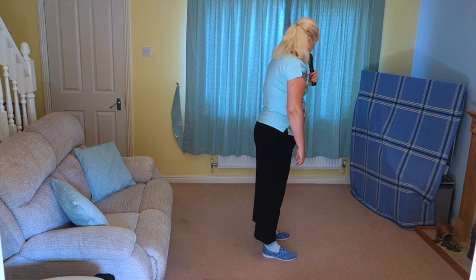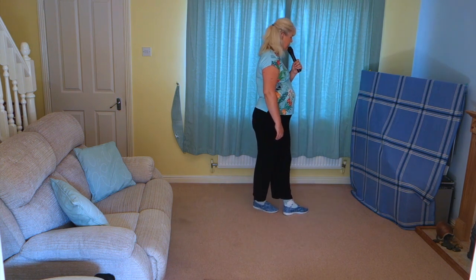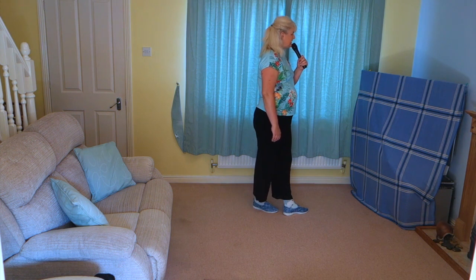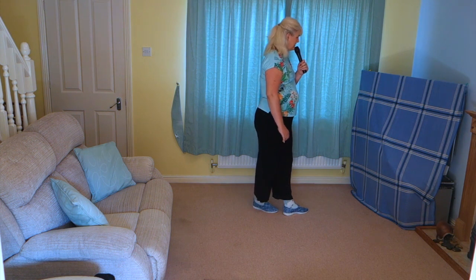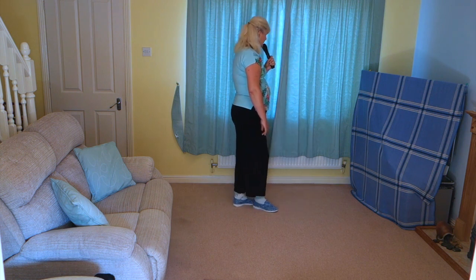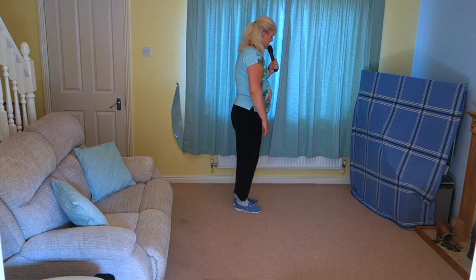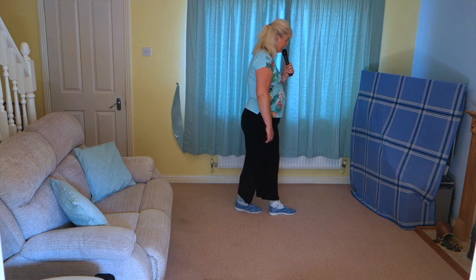Into a little wave: you're going to cross the right over the left, step the left to the side, cross the right behind. Then add on some heel jacks — step the left slightly back, hold that left, touch that right heel forward, bring the right back beside the left, cross the left over the right.